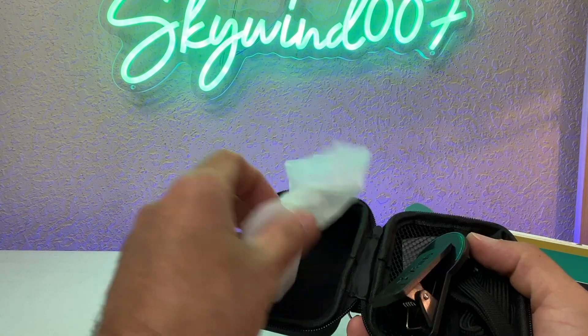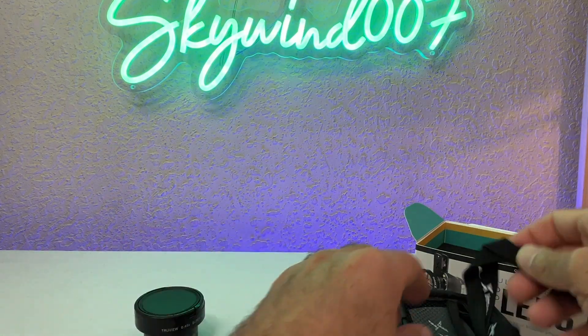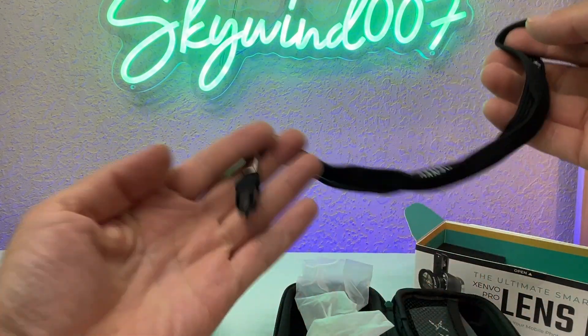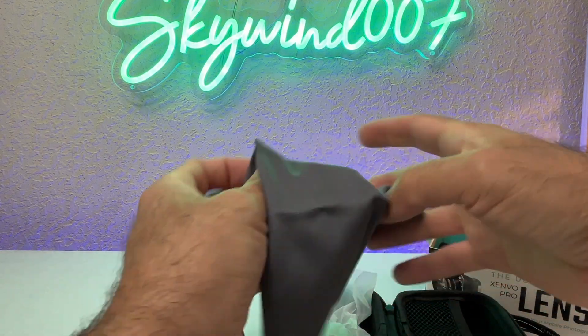Inside the Senvo box we have a few things. This is the mount right here, a strap which I don't think I need, and a cleaning cloth which I do need.